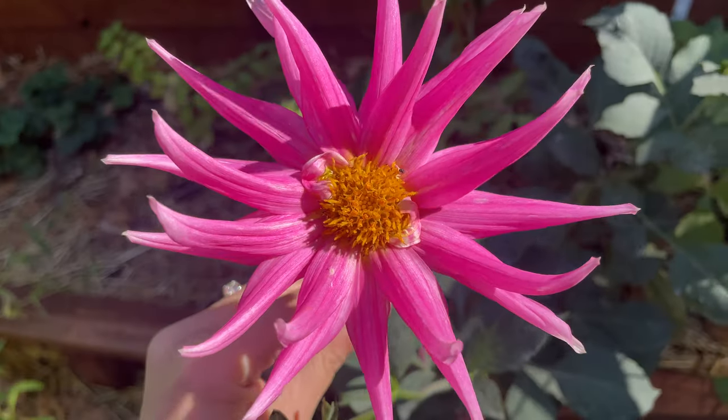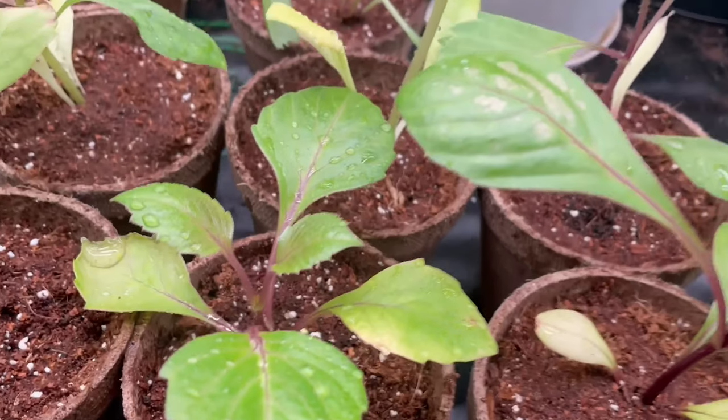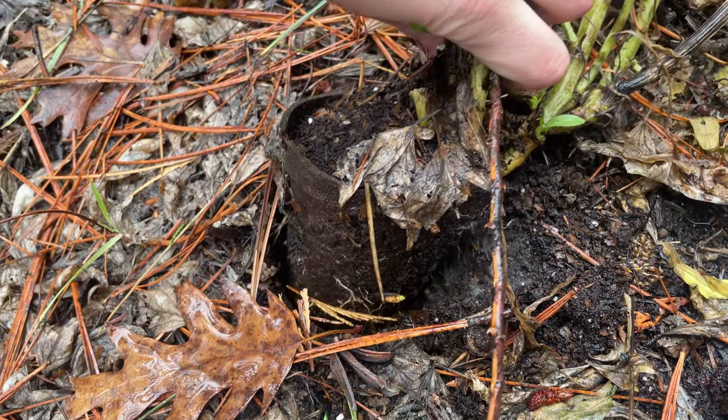Part two of growing dahlias from seed to harvest. In part one, I showed you how I planted the seedlings in peat pots as recommended by Botanical Interests on the back of the seed packet. But I realized shortly after doing this, I actually don't like this idea.